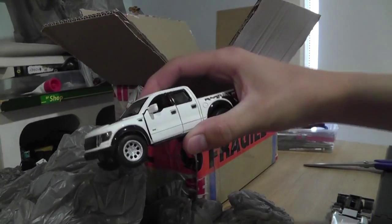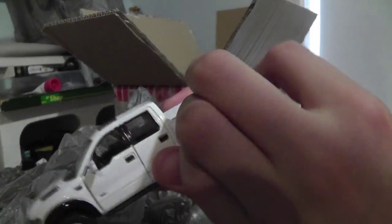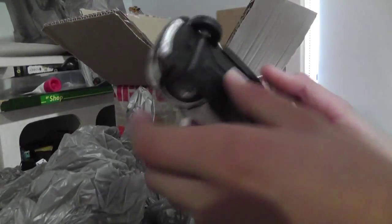Ford pickup truck. The tailgate does go down. This is a 150 I believe. Door opens. Nice.